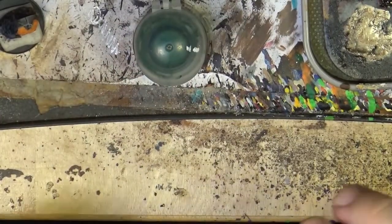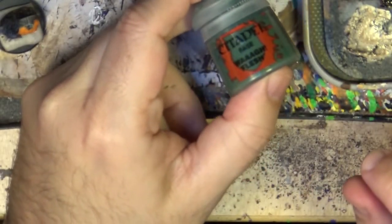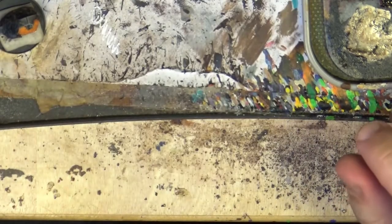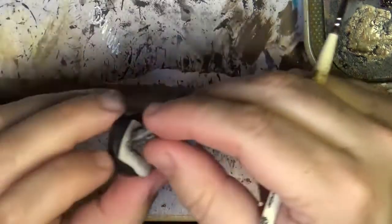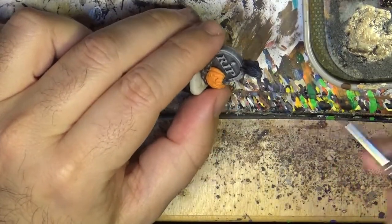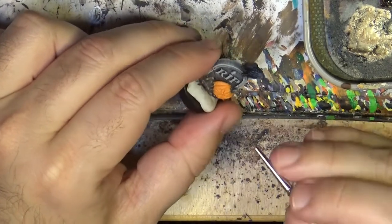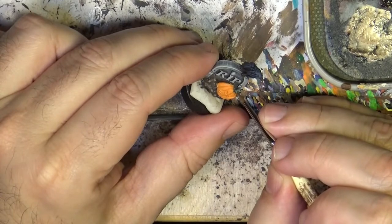Once I have done the two layers of orange, now I'm going to use Wah Flesh Green — quite a dark green — to do this part of the pumpkin, the top stem area.